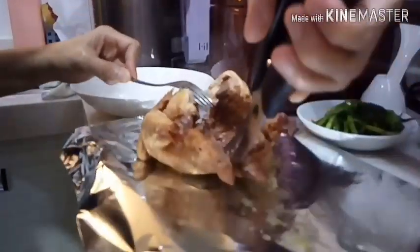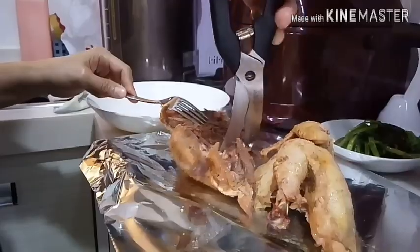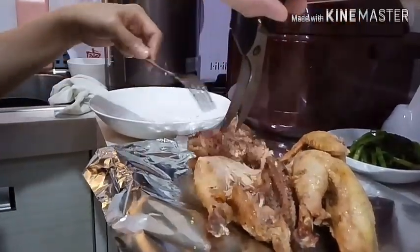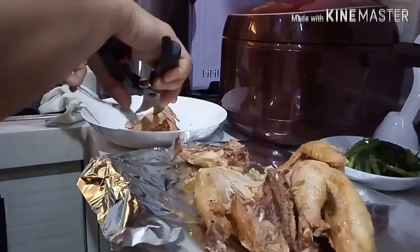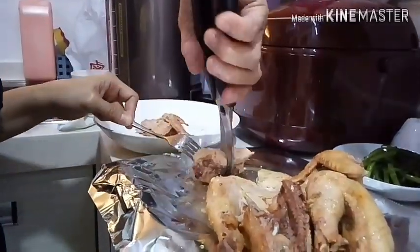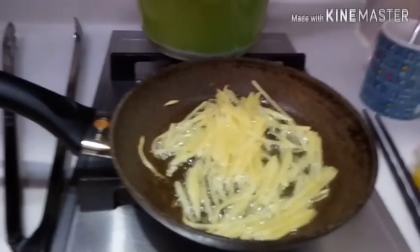After 25 minutes it's done. While we are cutting the chicken, we fry the spring onion, ginger, and coriander to put on top. Cut the chicken, then pour the sauce I prepared all over the top.